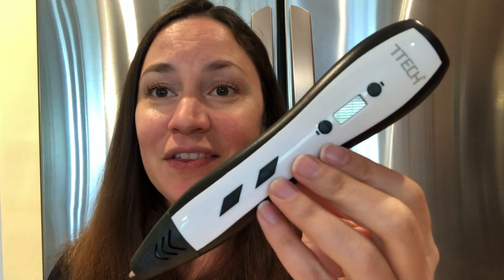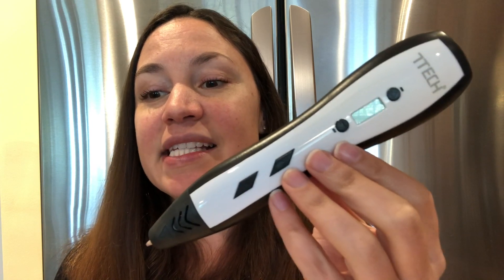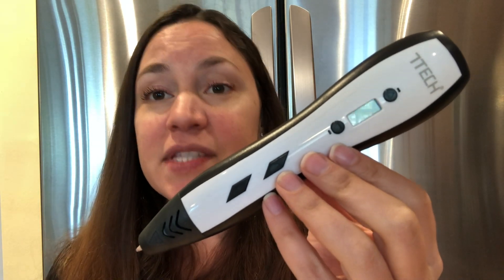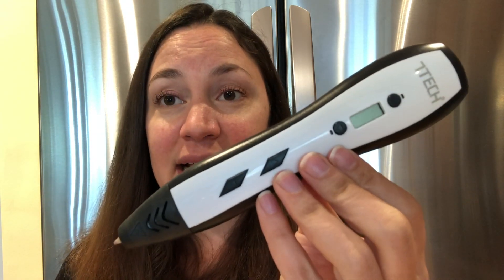This right here is a fun 3D pen for both adults and kids. What's nice is you can actually use their stencils that come in the ebook and create something, or you can design something yourself.